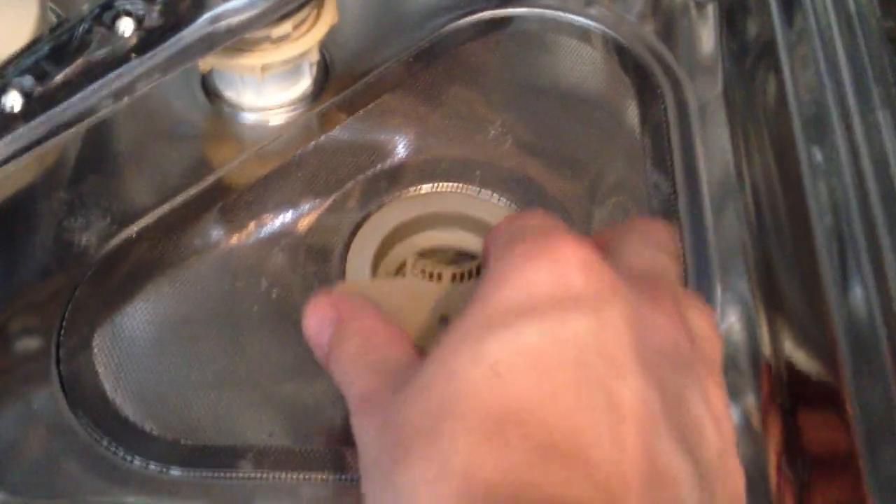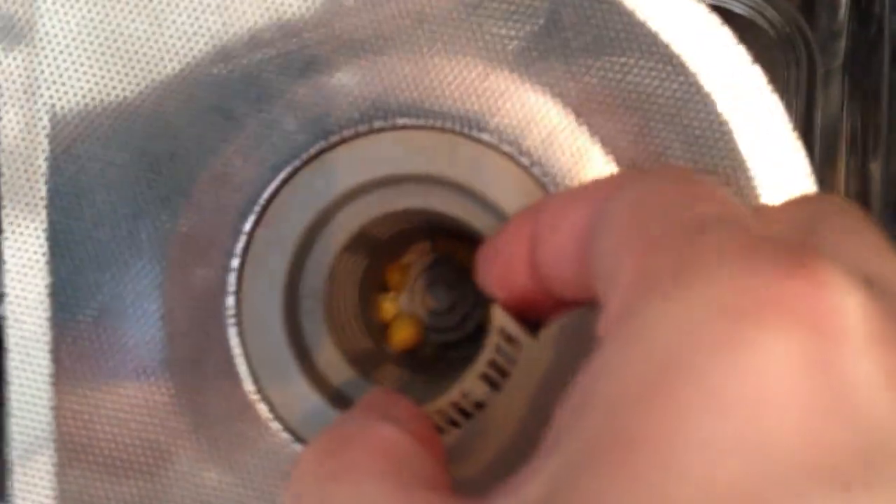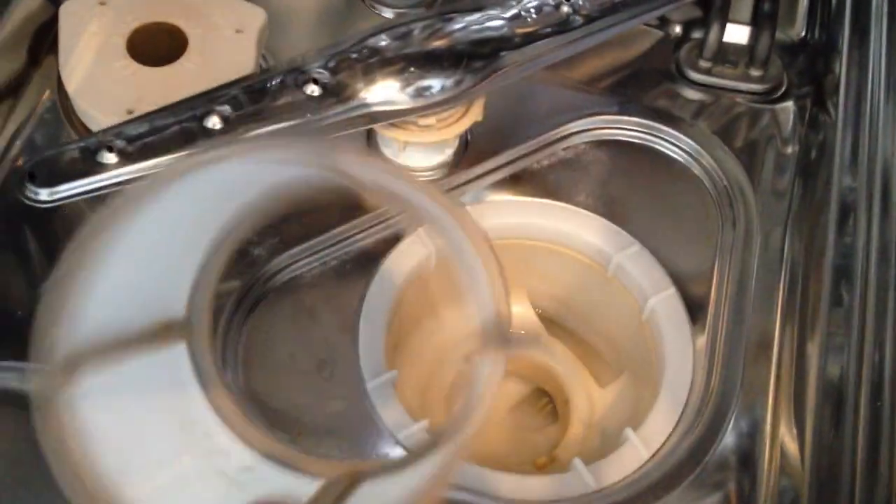To deal with the latter, take the trays out of the dishwasher and check the filter at the bottom. Make sure it is clear of debris — we've got sweet corn that needs to come out. Scrub the outsides and the mesh on the inner filter to make sure that's clean.